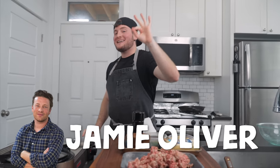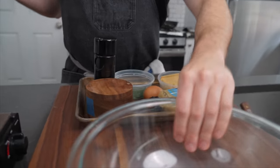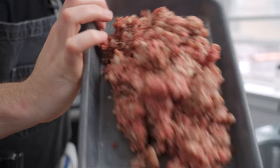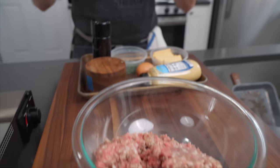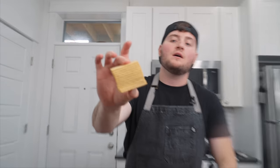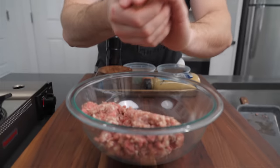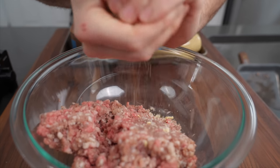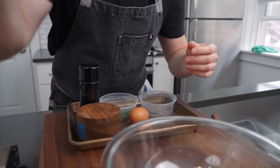Next up is Jamie Oliver, the naked chef from the UK. You know him, you might love him, you might not, but we're gonna make his burger, which is a little different. Same thing — brisket chuck. He calls this one the Kraken burger, quite literally because we're gonna put crackers in it. You grind those nice and good. It's almost like we're making meatballs here.